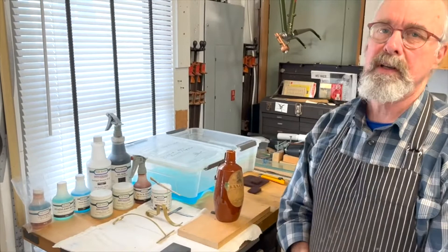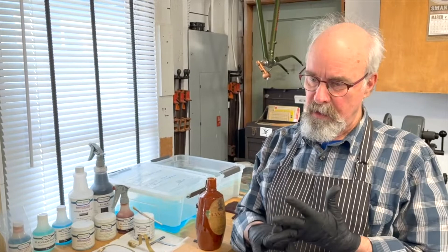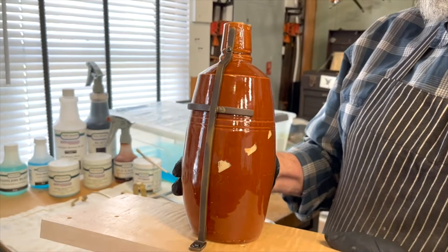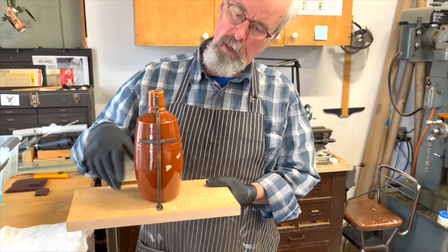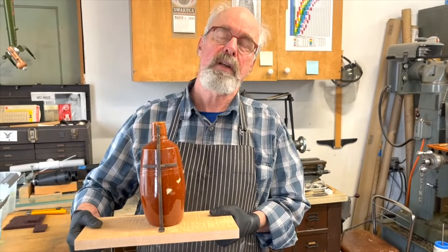Now we're going to talk about chemical patinas. Chemical patinas is a system of coloring my mounts that I've been using quite a lot for many years. I like it because it's fast, convenient, and I can work with it very easily. This mount is a brass mount with a Birchwood Casey M38 patina — this is my major patina. It's an antiquing patina; it's not exactly the color of the object, but it's a very harmonious color, and in the end, building the mount this way, it's in the visual shadow and it works just fine.